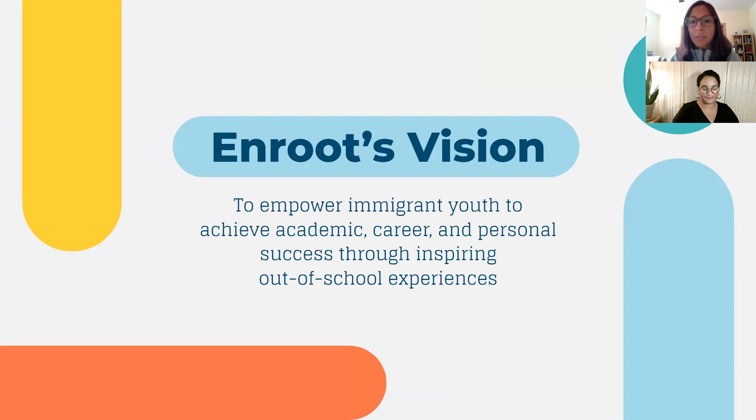InRoot's vision is to empower immigrant youth to achieve academic, career, and personal success through inspiring out-of-school experiences — and this is where you come in. You're the person who really brings the student into the community. You are kind of the tour guide, the person they will rely on for questions about what things mean in the context of the Cambridge-Somerville community. For our English learners, it's about giving them more context about what's happening broadly — from reading the newspaper to understanding assignments, starting a college process, or even applying for FAFSA. These are inspiring out-of-school experiences, working through a journey with your student, holding both of you accountable, and honoring students' lived experiences.